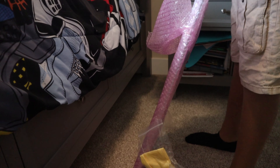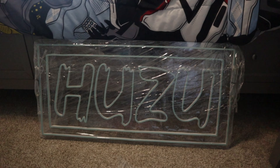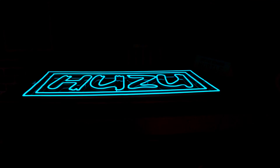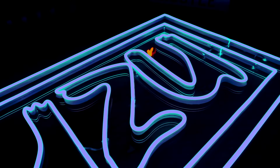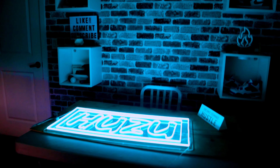Okay, I'm gonna turn it on. Three, two, one. Why isn't it turning on? Oh my gosh. Okay, that is crazy. This is a remote — you got a couple modes: a blinking mode, and a normal mode. There's a slider to adjust the brightness. Tell me that's not fire. Like, look at it. It literally brightens up the whole room.